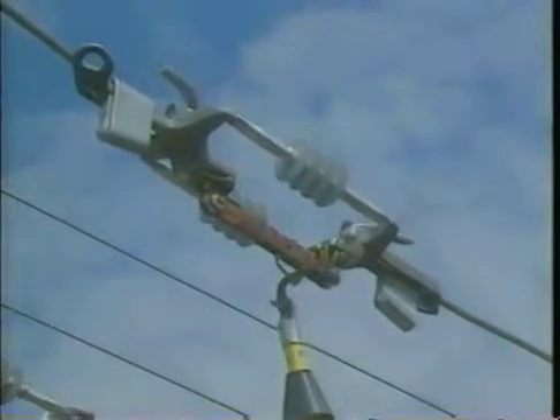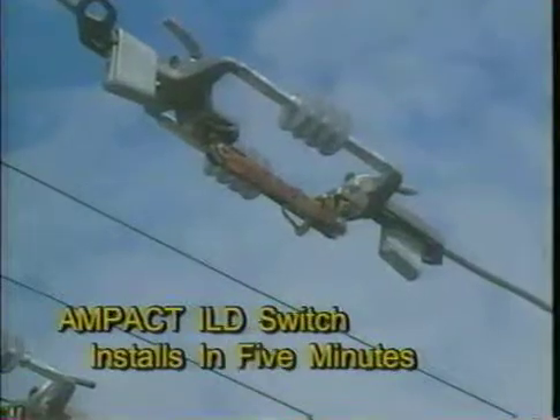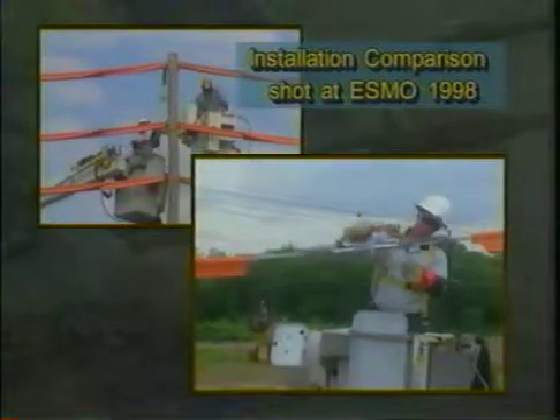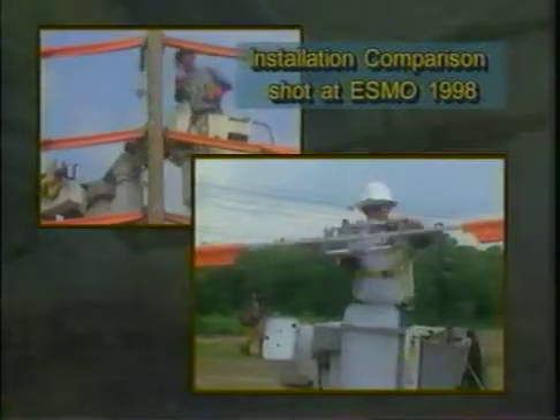With the Ampact Inline Disconnect Switch, installation is quick and easy. From start to finish, the switch can be installed in about five minutes. You make the comparison: 30 minutes or longer per switch with the competition, or a mere five minutes per switch using the Ampact Inline Disconnect Switch.